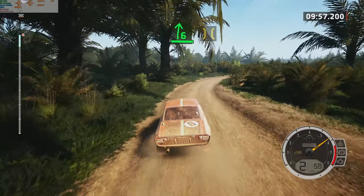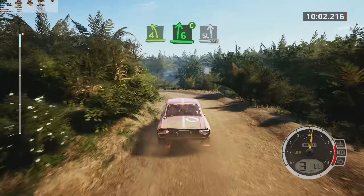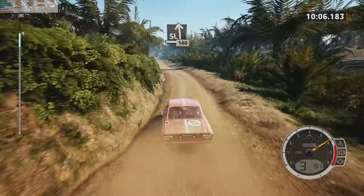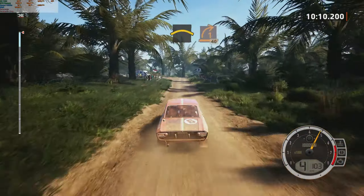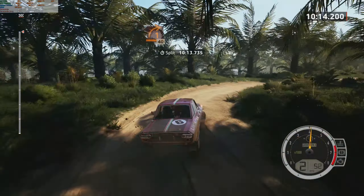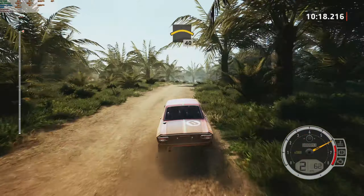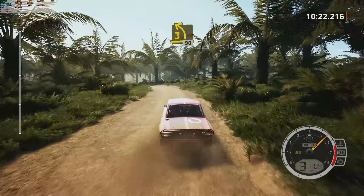Into bridge. And four left. Keep in. Into six right. Cut. Into slight left. One, 40. Slowing. Crest. Sudden, right, long. 40. Crest. 40. Three left. Unflop tightened. 90.